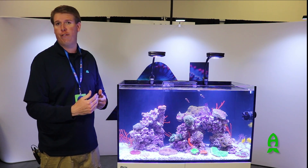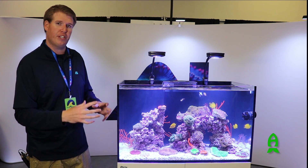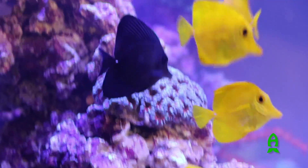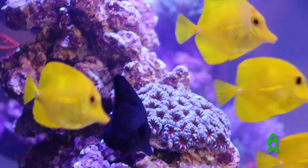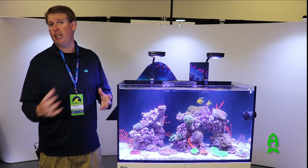Whites, blues — you could run those at 150%, 200%. That's going to allow you to dial in more specifically the exact color spectrum you need for your livestock, and allow you to make your corals, freshwater plants, whatever you need, much more happy and suit their needs specifically.